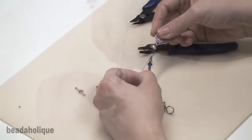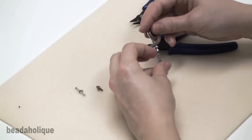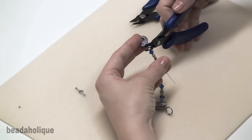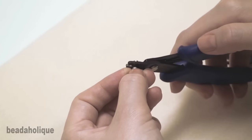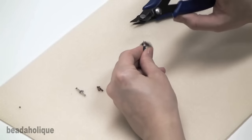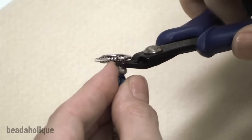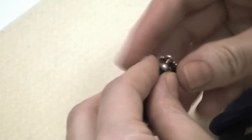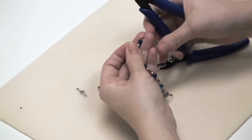Pull tight but not too tight — just nice and snug with a little bit of wiggle room — and you're going to hold it while you insert the crimp tube or crimp bead in the inner indentation and crimp down. Then you're going to insert the crimp bead into the outer indentation, which folds it in half and rounds it off. Trim off your excess wire and you're done.